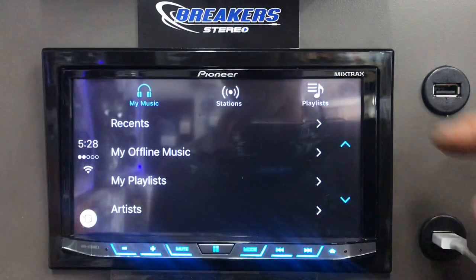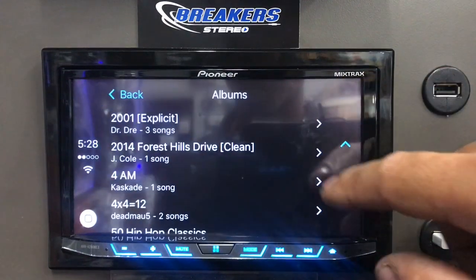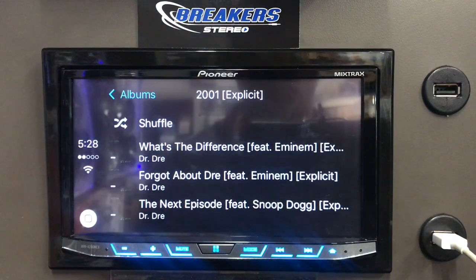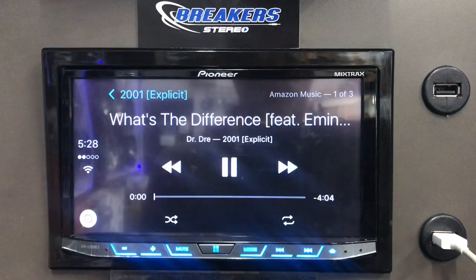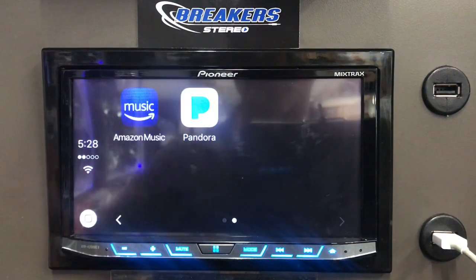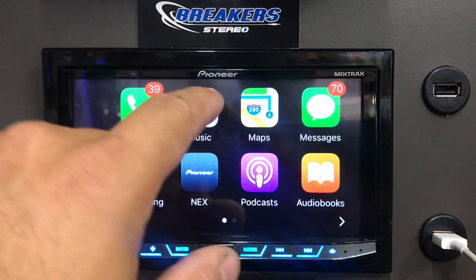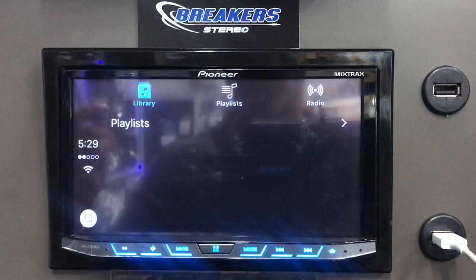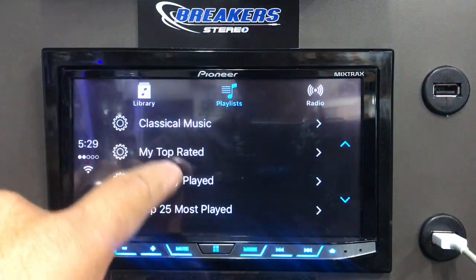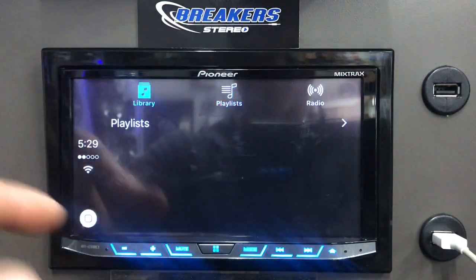Let's go to Amazon Music — same thing. You have recent music, the artist, my playlist, songs, albums. You can select and play that. For those of you not familiar with CarPlay, there's no preloaded music on this — there might be some YouTube stuff that comes loaded on the phone. You're able to just go through it and select from your library.